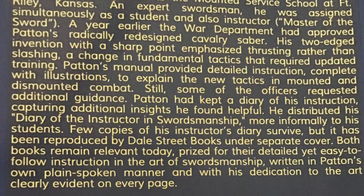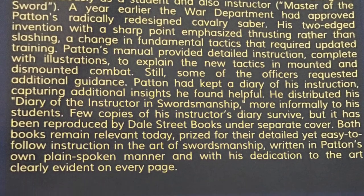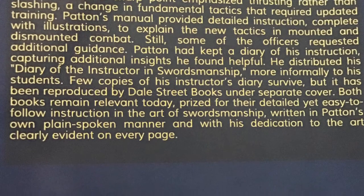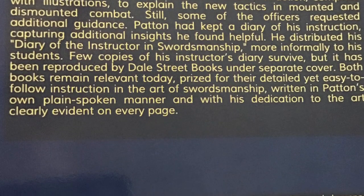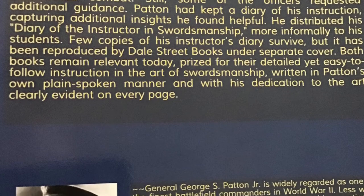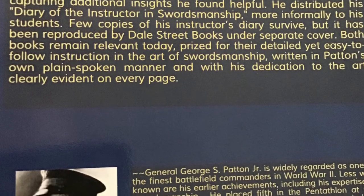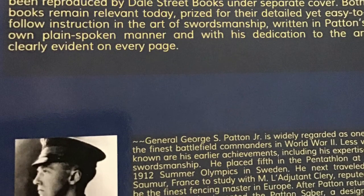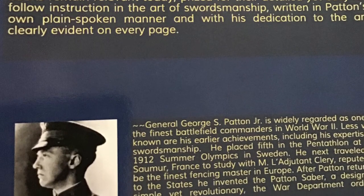The back cover is a typical back cover — it talks a little bit about Patton's experience with the saber and his training tactics. Pretty straightforward. I enjoy reading the back cover, believe it or not, especially whenever I'm trying to decide if I really want to purchase a book or not.